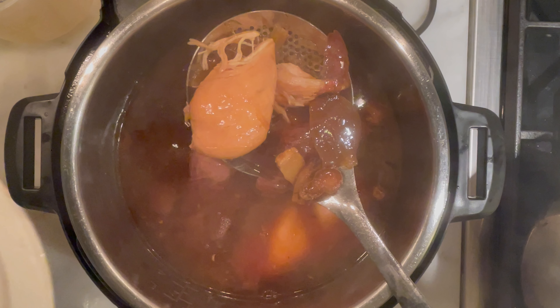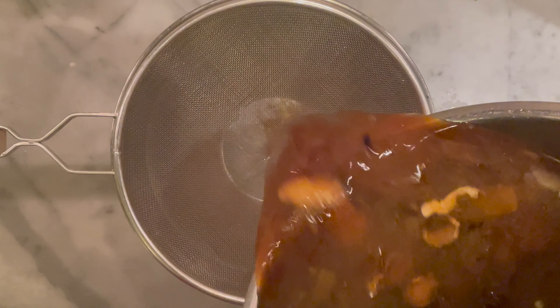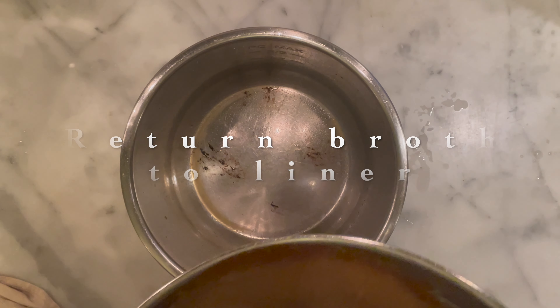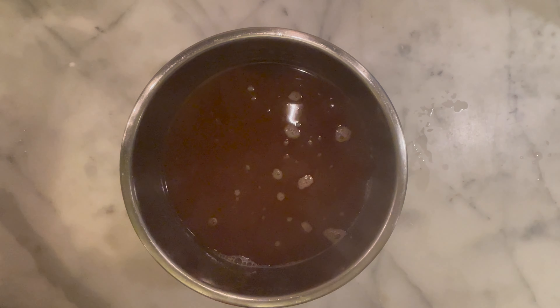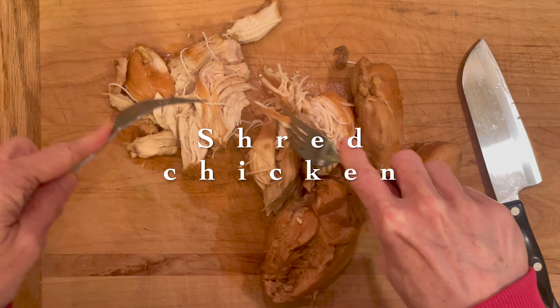Next we're going to measure out our fish sauce — about a half cup of it in this recipe. Fish sauce is such an enigma. I don't know how something that smells this disgusting can taste this good, but trust me, you don't want to leave it out because fish sauce gives pho its signature briny flavor.